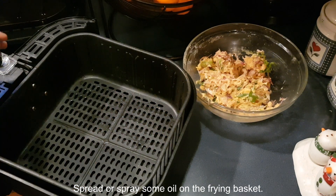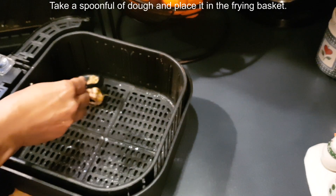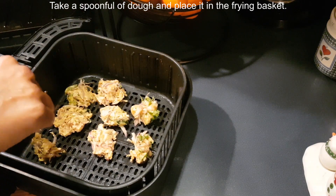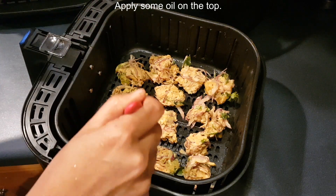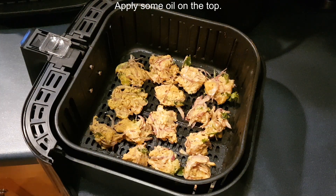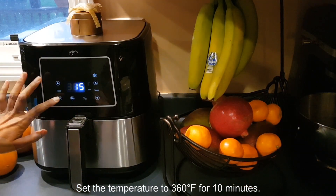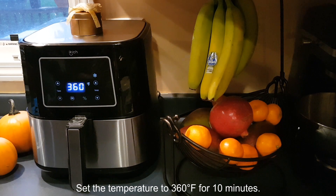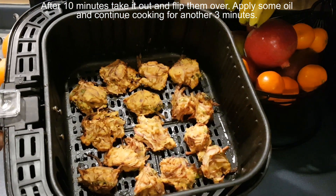Spread or spray some oil on the frying basket. Take a spoonful of dough and place it in the frying basket. Set the temperature to 360 degrees Fahrenheit for 10 minutes. After 10 minutes, take it out and flip them over. Apply some oil and continue cooking for another 3 minutes.